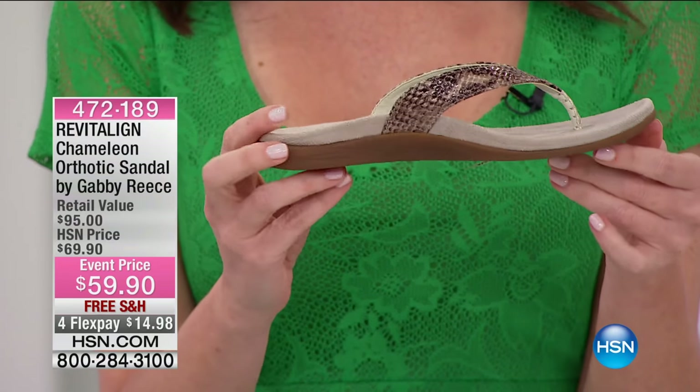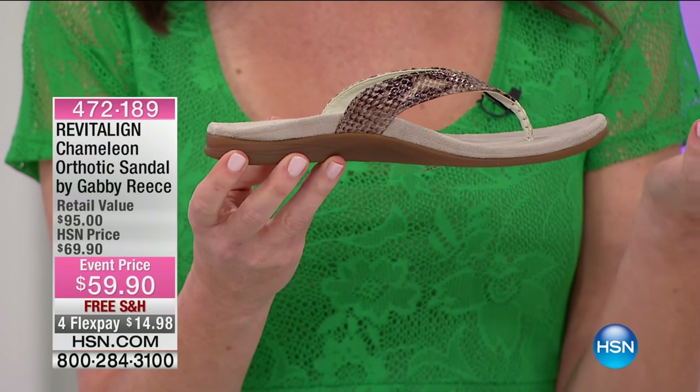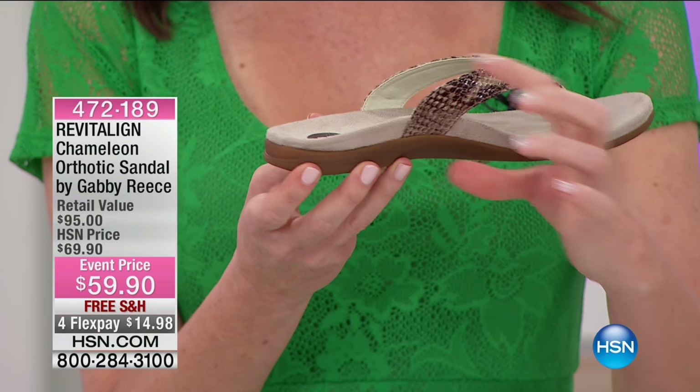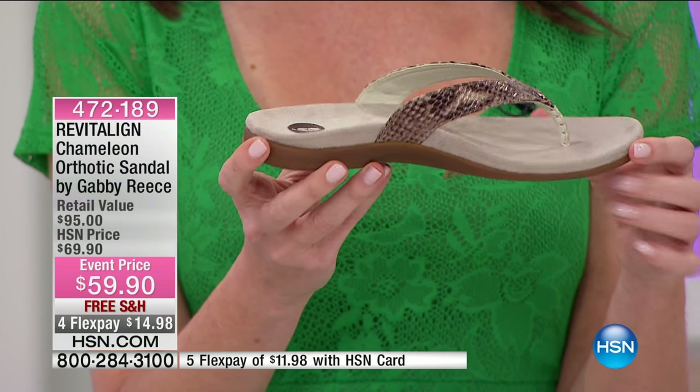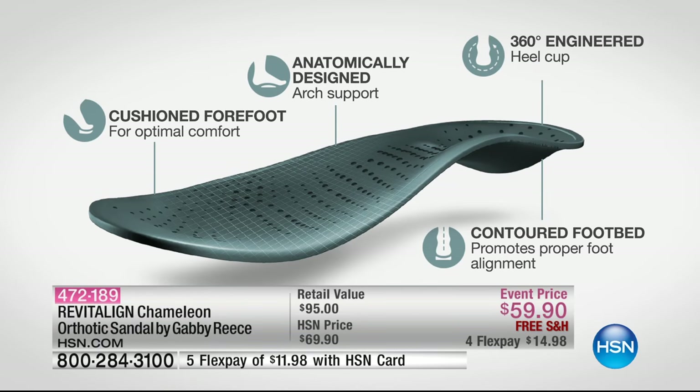Orthotic usually conjures up the image of those old nurse shoes with a big old insole — orthotics. I only wear those when I've given up on looking cute. You don't have to give up. You can actually look adorable, right on trend, but you have that orthotic comfort and good for your feet.